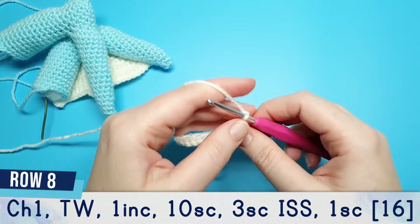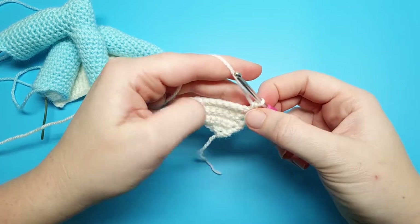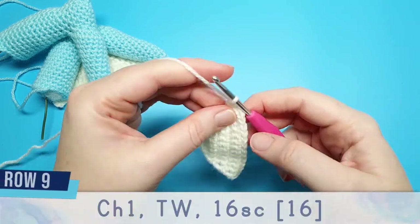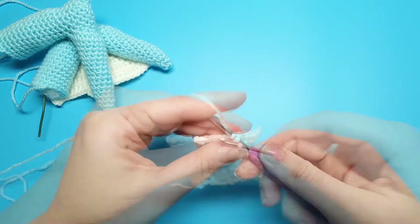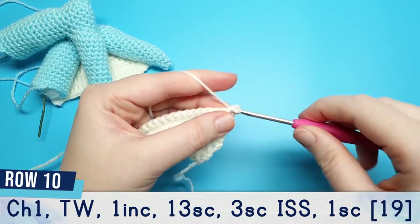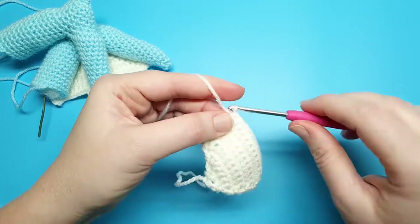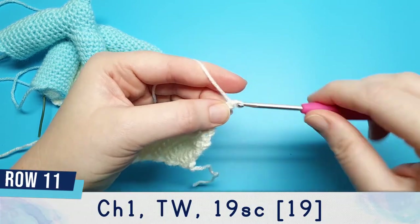Row eight, chain one and turn. Begin with one increase, then ten single crochet, three single crochet in the same stitch, and finish with one single crochet in the last stitch. Row nine, chain one and turn, then do sixteen single crochet. Row ten, chain one and turn, then one increase, thirteen single crochet, three single crochet in the next stitch, and finish with one single crochet. Row eleven is our final row: chain one and turn, then do nineteen single crochet across.